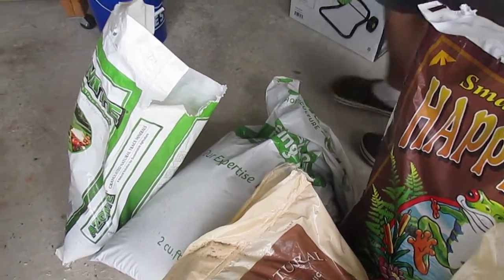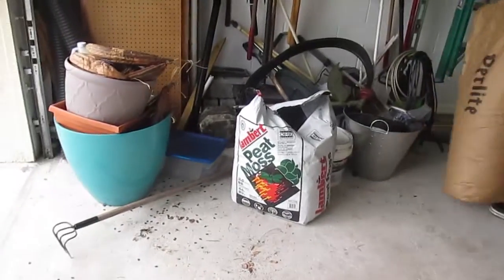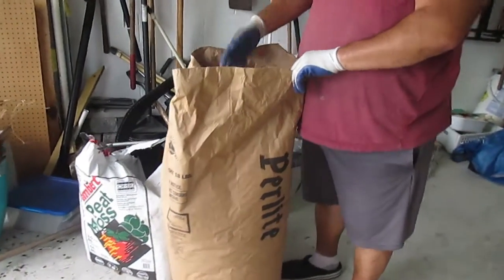Everything in it can let the rain drain through and it's not going to bulk up and tighten up around the roots, so the roots can move freely to the bottom of the earth bucket. That's what we want to achieve this time. We did one bucket like that already with the same mixture and the peppers are just going crazy - we'll show you a little bit later.